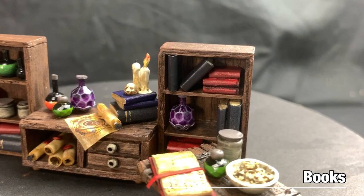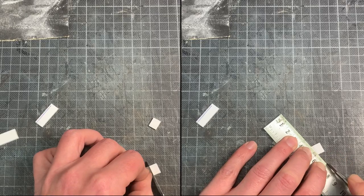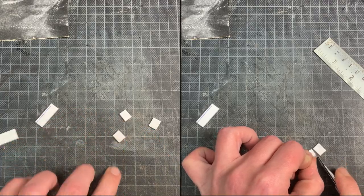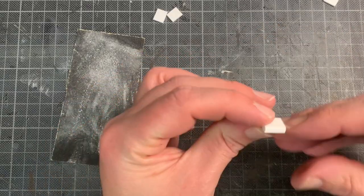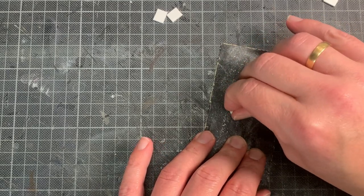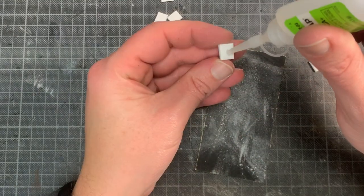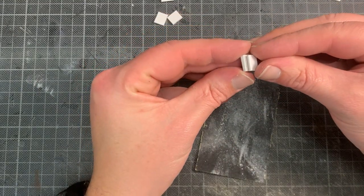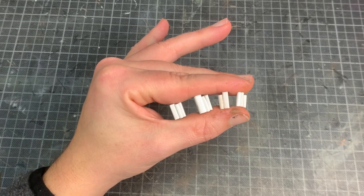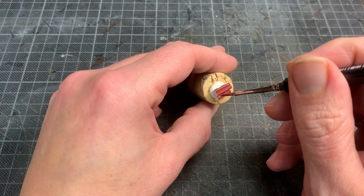I made a couple of different kinds of books, but they all started from the same base material — scraps of ePVC, Fomex, or extruded polystyrene. These were beveled to one side with my knife, then I used sanding paper to get a nice convex shape to one side. I made several of these and glued them together until I had a whole bunch.